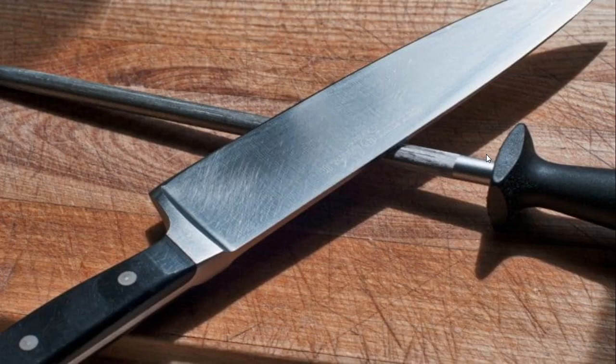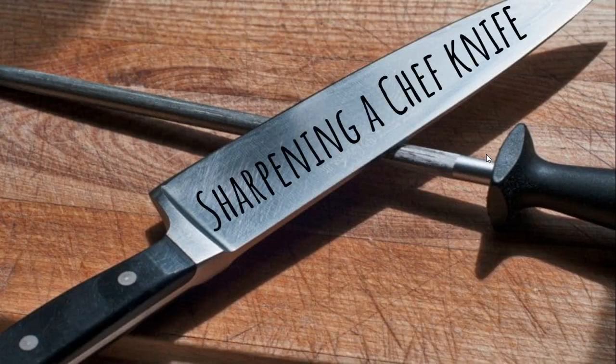Hello friends, today we're going to discuss sharpening a chef knife. For those new to my channel, I explain the theory of food production — kitchen knowledge that every chef should know, covering all topics in detail from the beginning, including the small points as well. Do hit the like button, watch till the end, and share it with your friends and family.